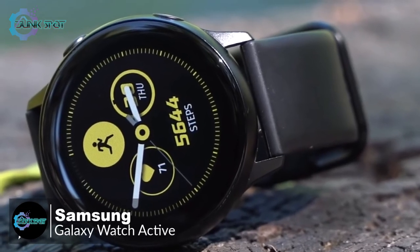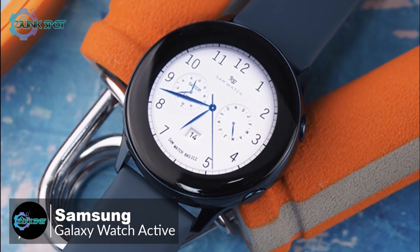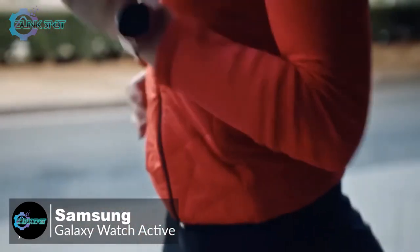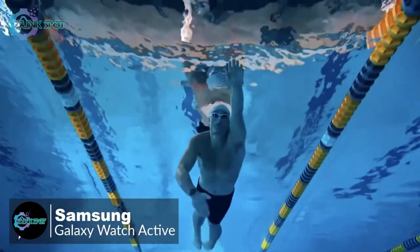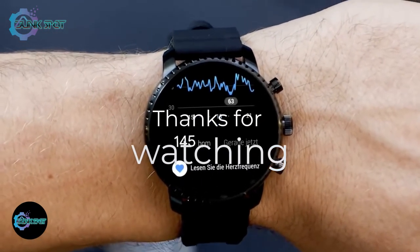To conclude, the Galaxy Watch Active's lightweight and simple design make it better for working out and wearing to bed, and it works on both Android and iOS. Overall, it's a pleasant experience that is smooth and well thought-out, which is why it tops our list. Thanks for watching — we hope you found it useful.